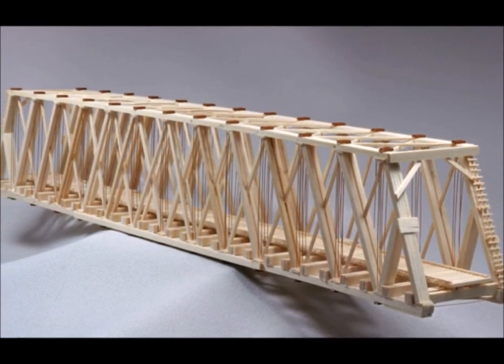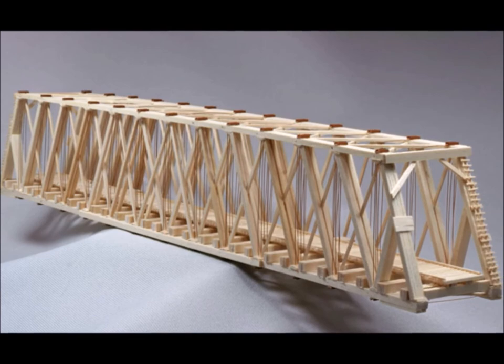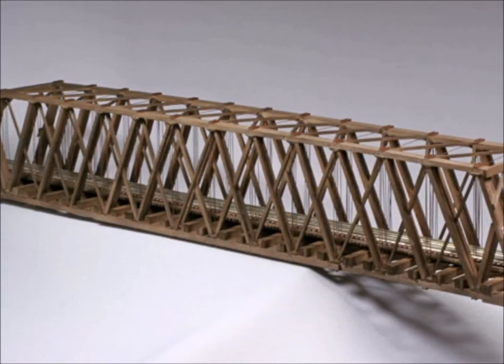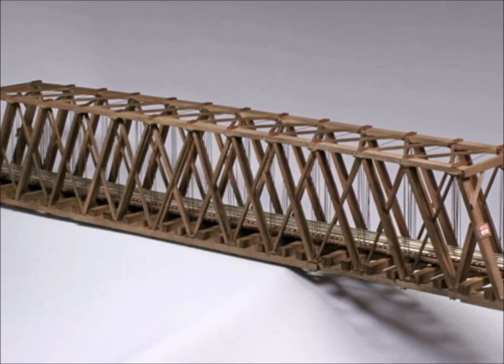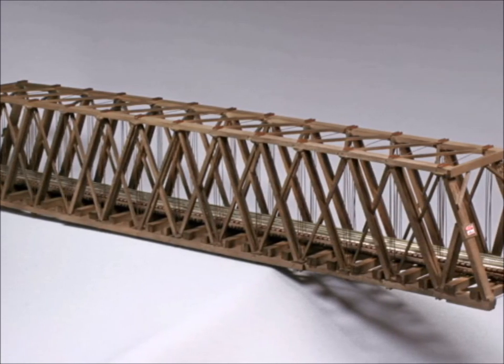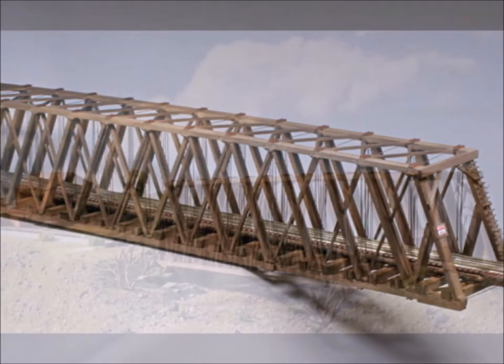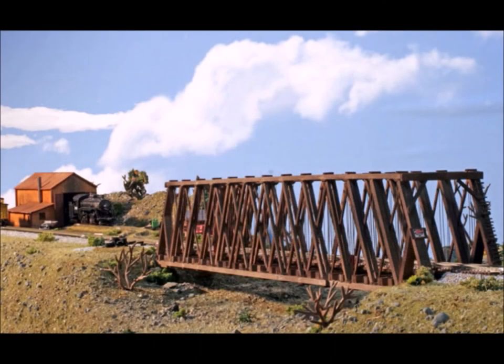So there you have your 170-foot Howe truss bridge, and it came out just amazing. What I used to color it was stain in my spray booth. You can color it by your choice of course, but this came out really nice. Here are a few nice shots of the completed bridge.